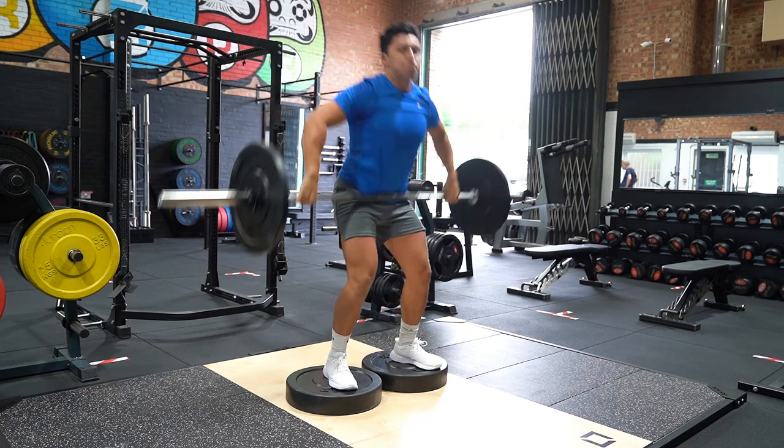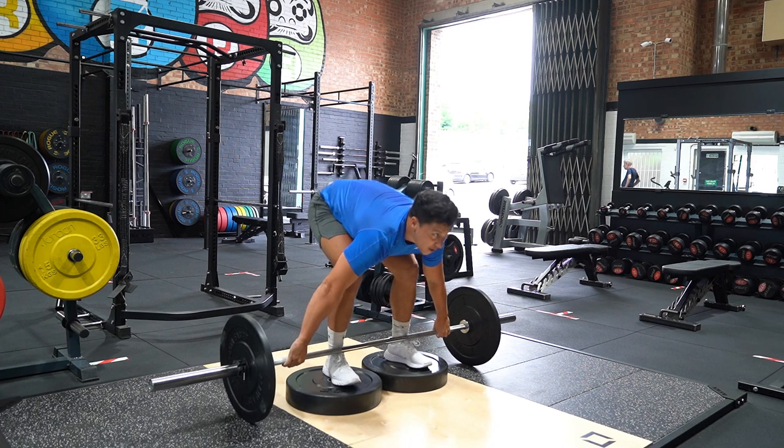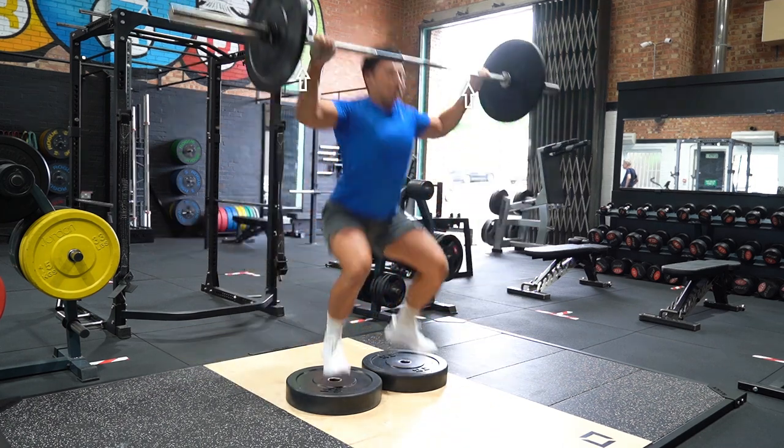Scoop your knees forward a small amount as the bar travels up the hip. Then triple extend through the ankle, knee and hip and aggressively shrug the bar.